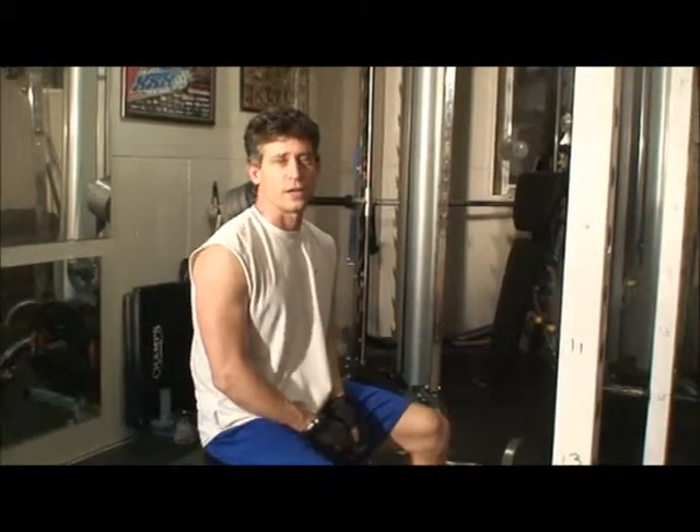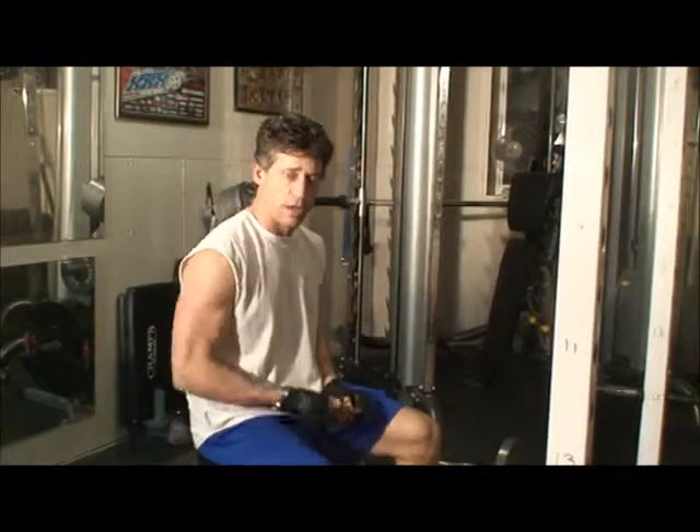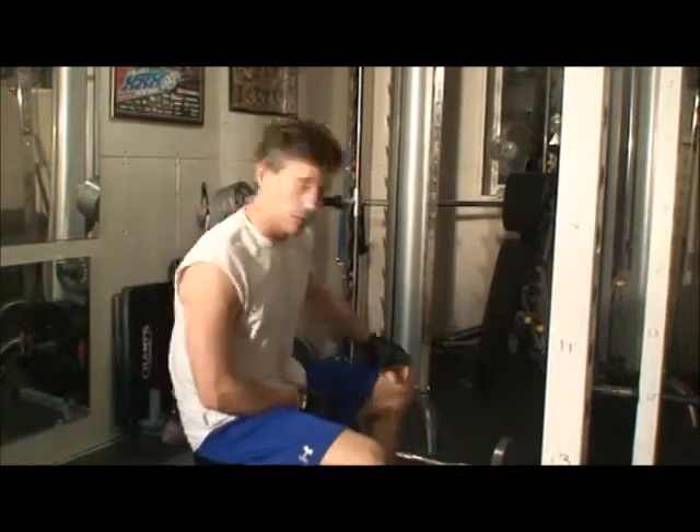Alright, so now let's do another set — we'll do the same skull crushers, and we'll add a little burnout set to it for the intermediate to advanced people. So let's get a bar and get to work.